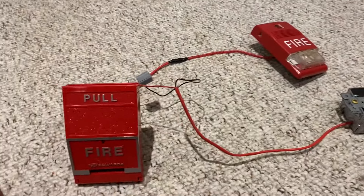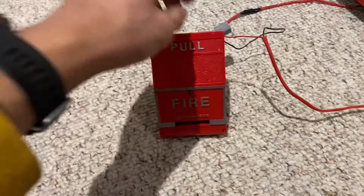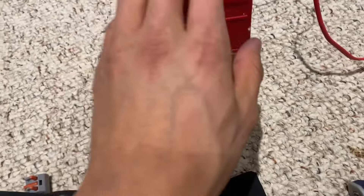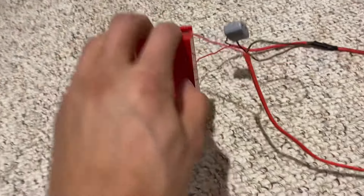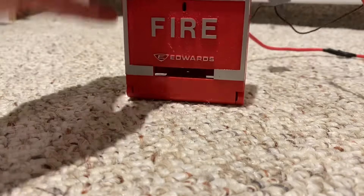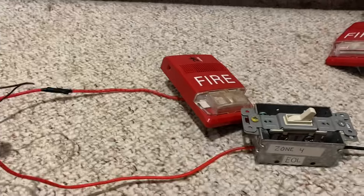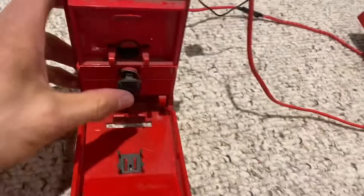I went ahead and hooked this up to a Genesis horn strobe. The Genesis isn't really correct to the time period this pull station would be in, but let's go ahead and test it. I think it's probably pretty unlikely that I'll be able to pop this pull station with one hand, but let's give it a shot. So you definitely can't pull this with one hand when it's not attached to anything, so I set the camera up and pulled it. There you go — that's how that works. When you pull it, it releases the button.